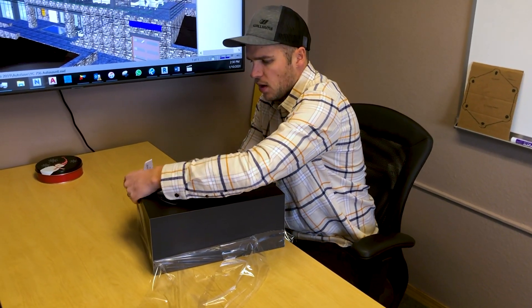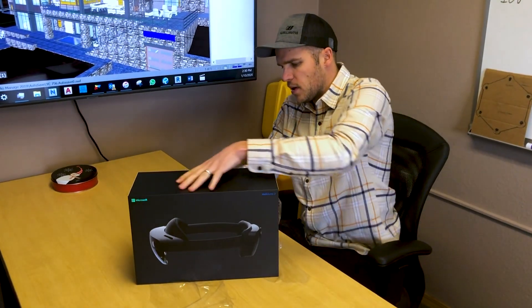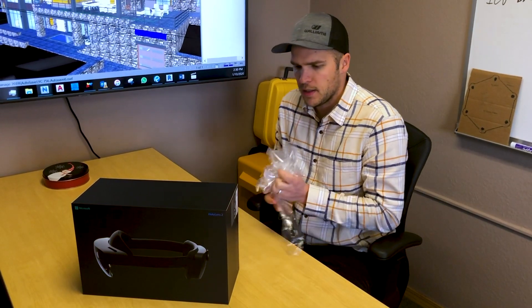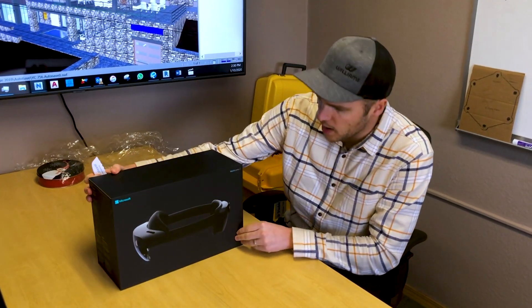We've had some experience with HoloLens 1. From what I've read online with some of the reviews, the newer model is a little bit lighter and has a lot more battery life and processing power.